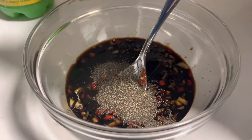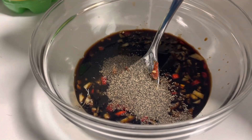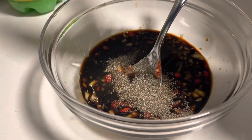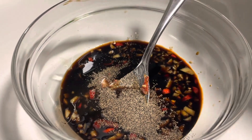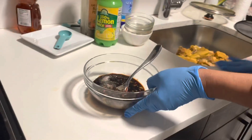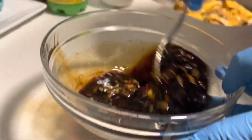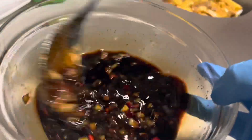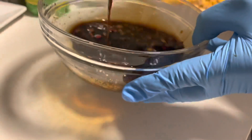Add a pinch of black pepper — that's the Jamaican pinch going in there — and a pinch of salt, we don't want too much. Half a teaspoon of lemon juice, not a quarter. Mix everything together and put it aside.